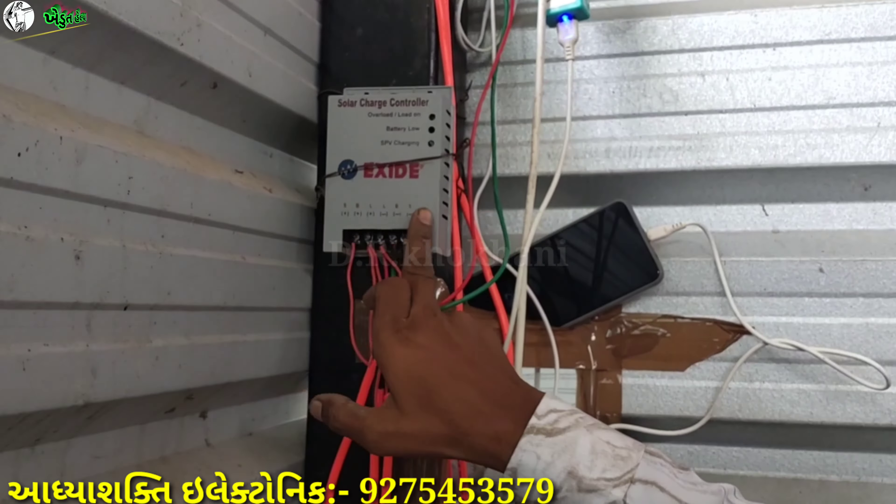There is solar, battery, and load. You can see this here. There is a mobile charger and we are charging the mobile.